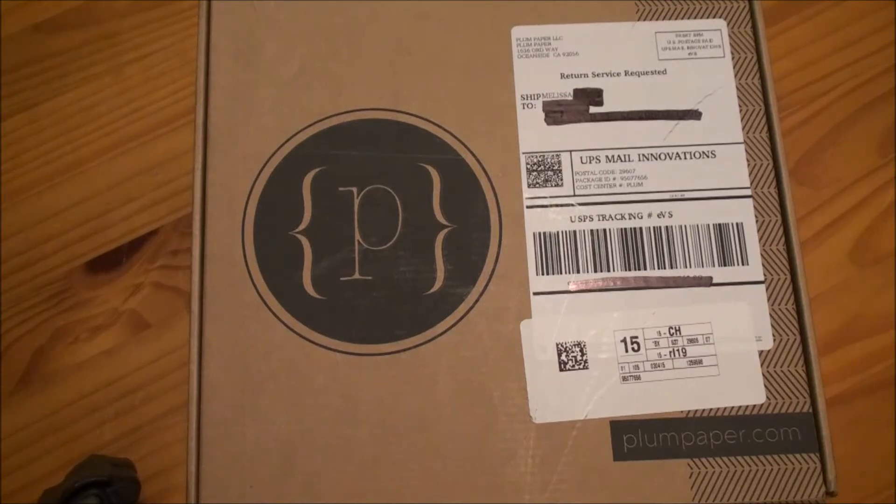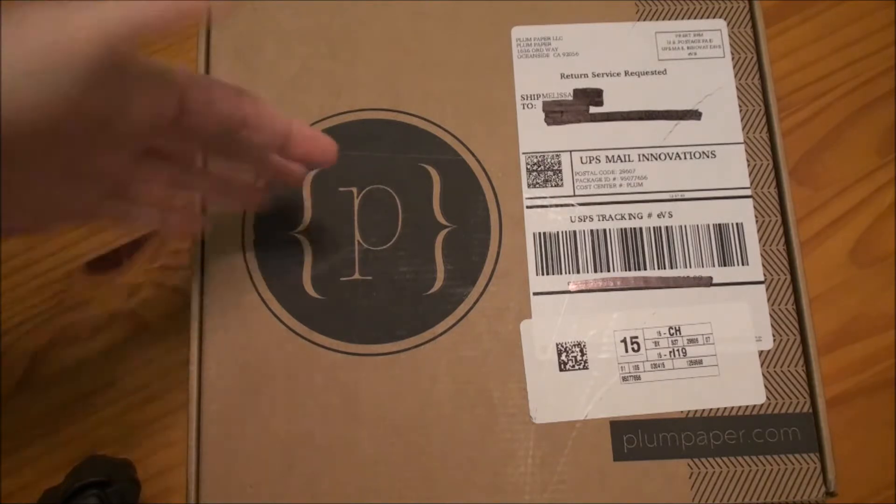Hi guys! I thought I would do a little bit of a different video today. I ordered a planner and I thought I would share that with you guys. So I ordered a Plum Paper Planner.